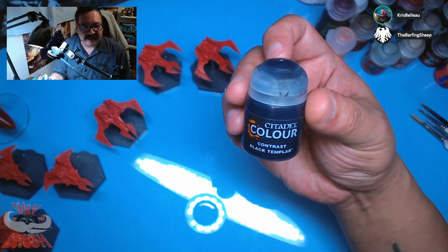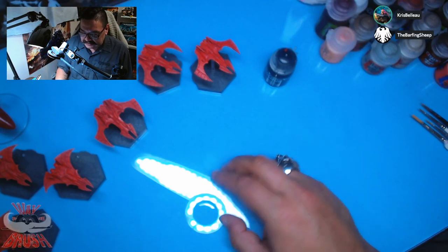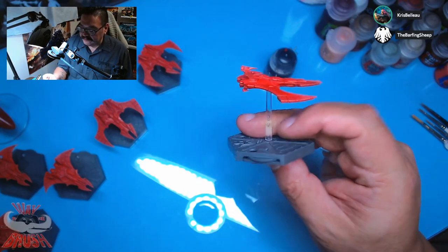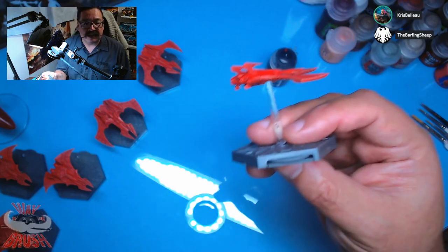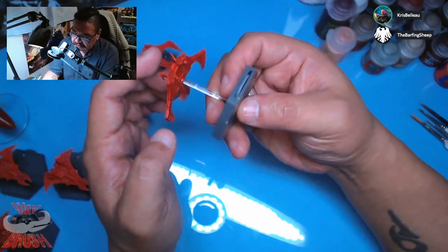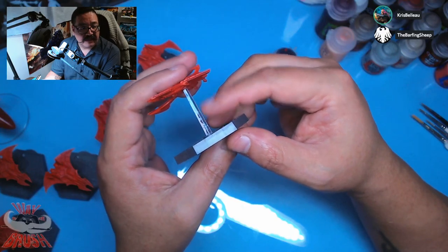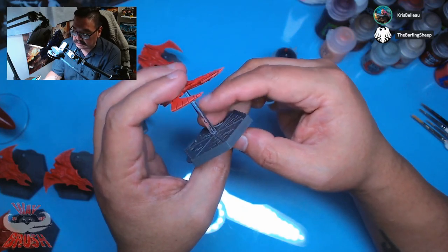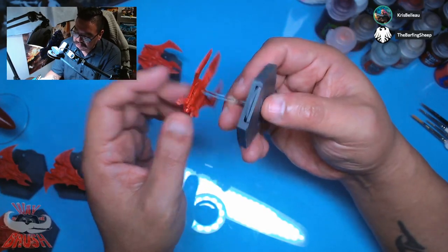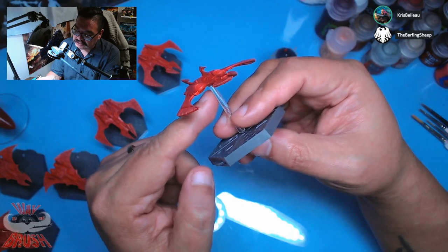I'm going to get things started with some Contrast Black Templar. We're going to do the intakes, the weapons, and the anti-grav doodads underneath. As you may or may not notice, I've also pulled the tape from the stands. I actually was thinking maybe I'll demonstrate something here because I used regular painter's tape to mask off the stems, but there is a little bit of glue on here because it's been sitting there for days.